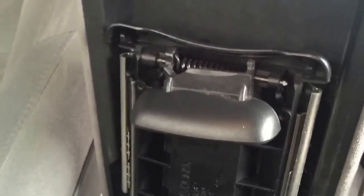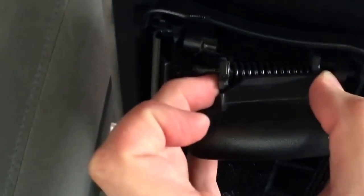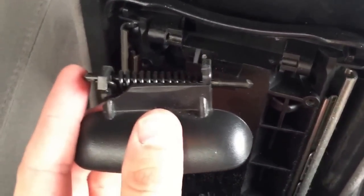To remove the broken clip, you're just going to put your fingers right here on either side and push together. Push together almost like you're going to compress a toilet paper roll. Just compress it together like that — one side pops out and you can slide the other side out just like that.